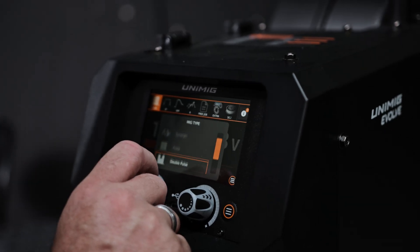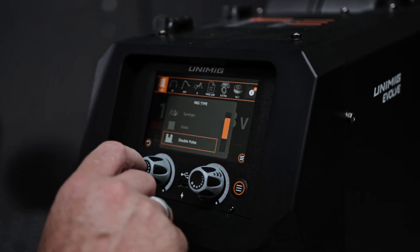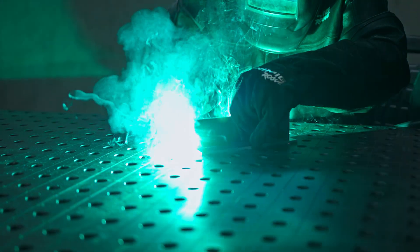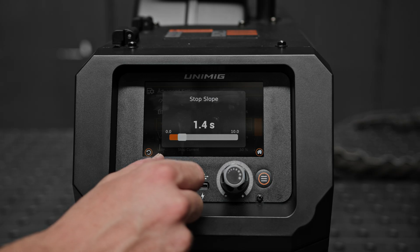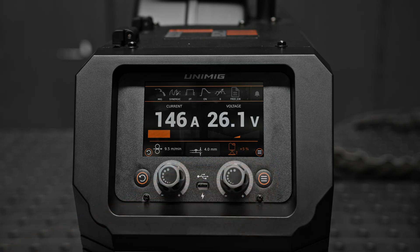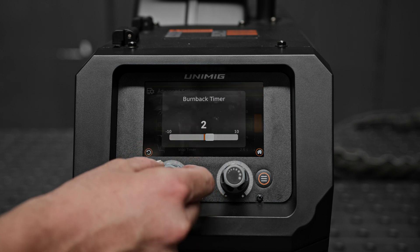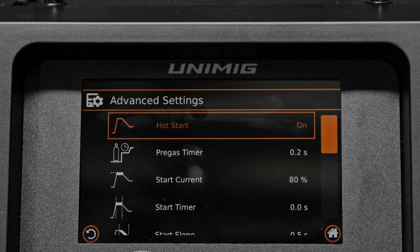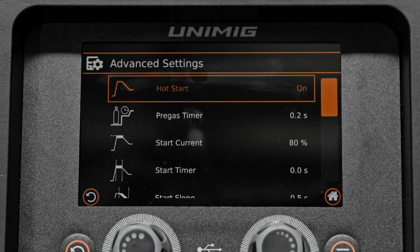This machine offers advanced control over the MIG weld cycle, including settings for hot start — which provides a boost of initial current for reliable arc starts — crater fill, which ramps down the amperage for a smooth finish, arc length, which adjusts the voltage in Smart Set modes, and burn back, which ensures the weld is clean for the next start and reduces the risk of sticking. All of these can be adjusted through the advanced settings menu to optimize your welding performance.